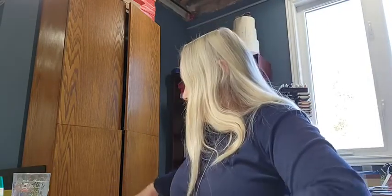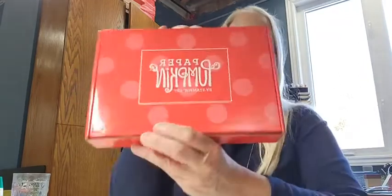Paper Pumpkin is also one of our kits, and it's a little bit different in that it is a subscription. Each month it comes to your door in a brightly colored, usually reddish box. Inside are all the yummy goodies you need to complete the project for that month. Every month there is a stamp set and an ink spot, so it's a great way to build up some stamps and some ink if you are new to paper crafting.